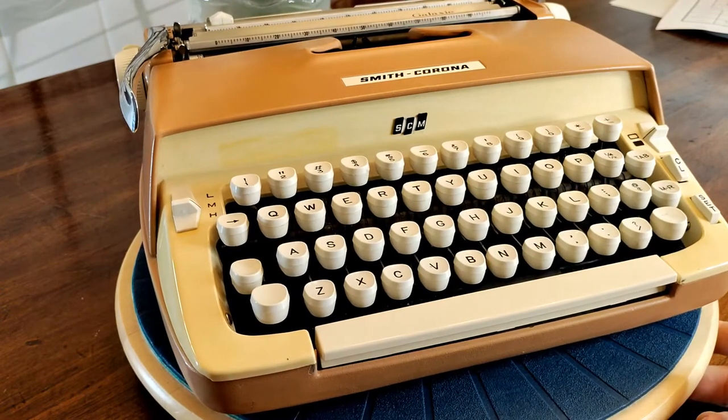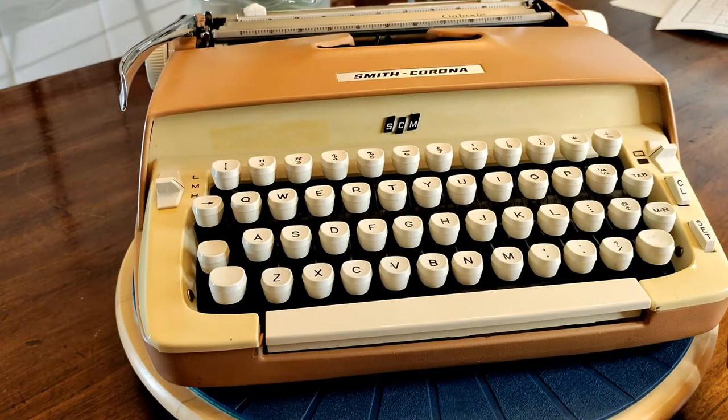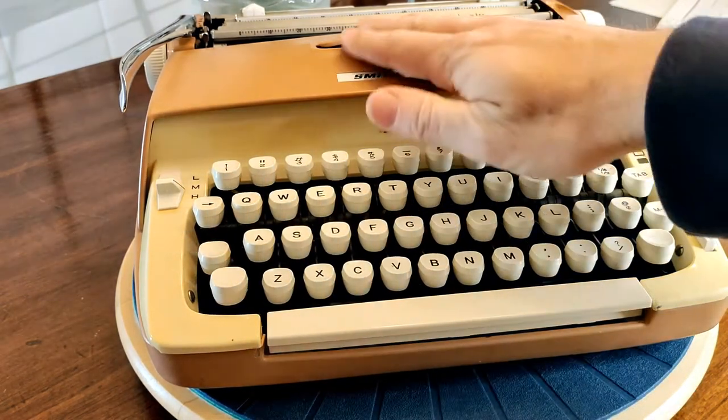This is a Model 6 body style and it came out, you would think, in the mid-60s. But in reality, it came out in 1959. So while they were still producing the end of the Model 5 series, they innovated and came up with the Model 6 Smith Corona, which is what you see here.